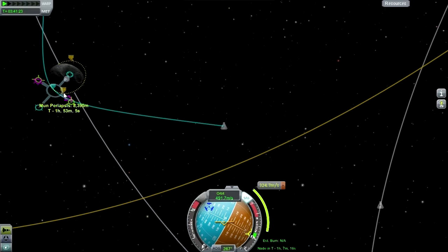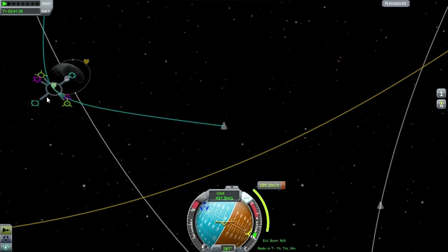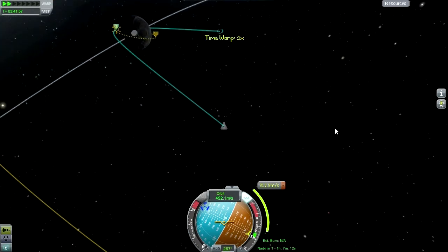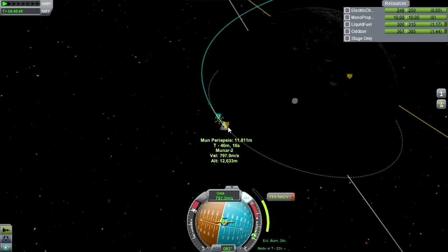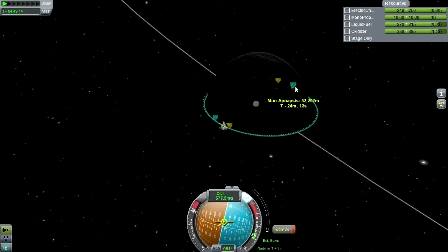Actually that's worse. Okay, this is all messed up. We'll keep it to that. 107 minutes — that should be plenty of time before we meet up with that one. Bit of an inclination, but that's fine. Need to keep that periapsis up. That's good enough, so we are in orbit around the moon.